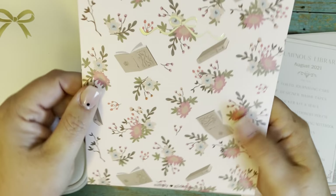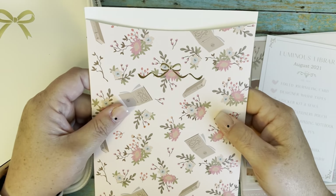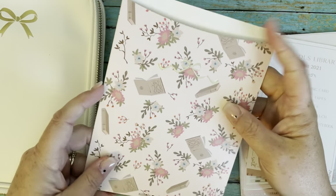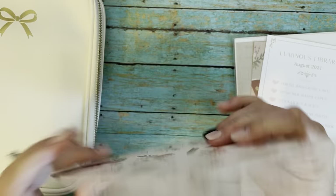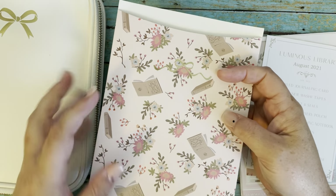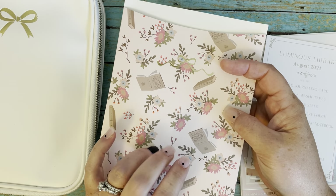This is awesome — I could use this to store stickers as I'm traveling back and forth to work. I really love it. I wish they would include these in all of the sub boxes, but this usually only comes with the sticker sub.